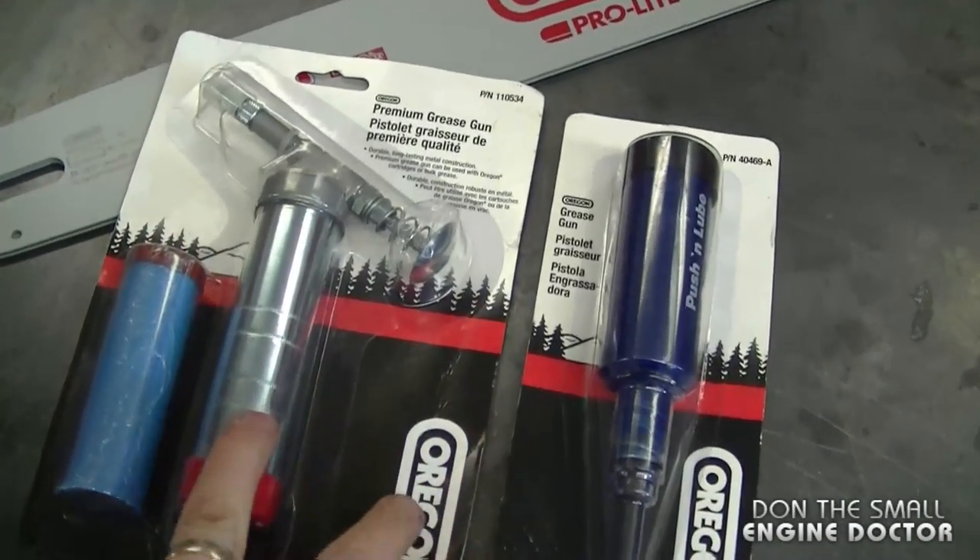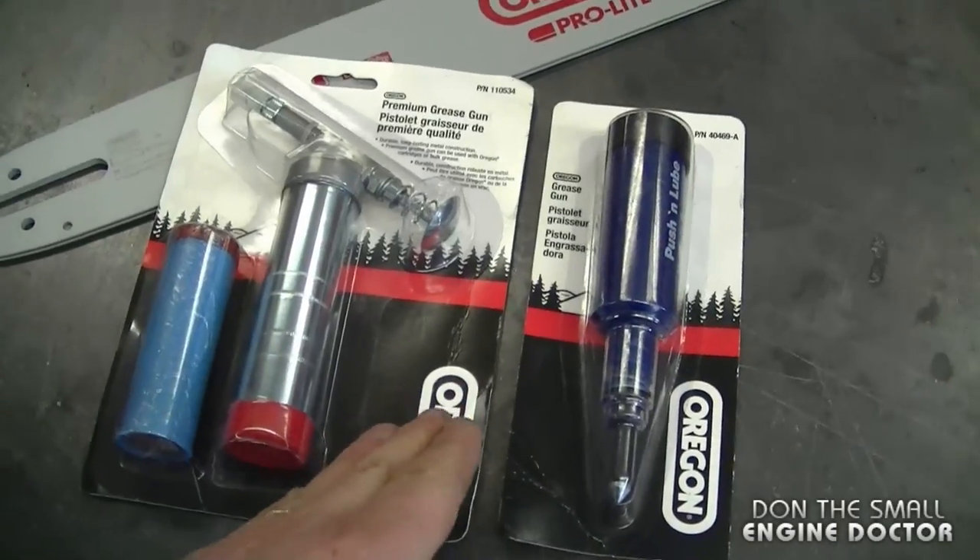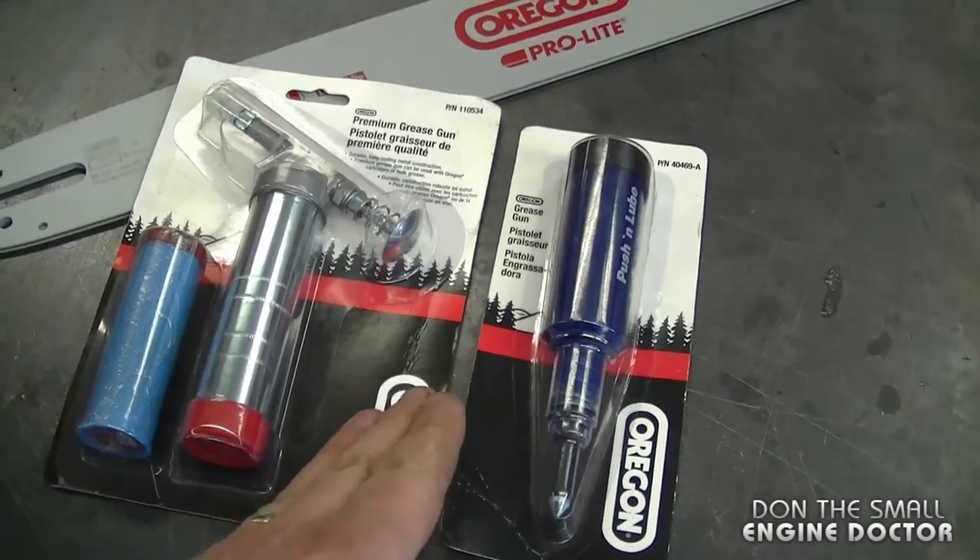Hey guys, welcome back to my channel. Today I'm going to show you a few tools that will come in very handy if you use a chainsaw. These are two different grease guns that you can use to grease the tip of your bar. They're both made by Oregon, and John from Discount Online Parts sent them to me to show you guys.